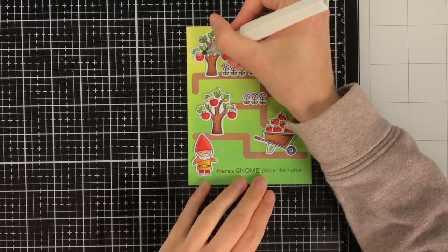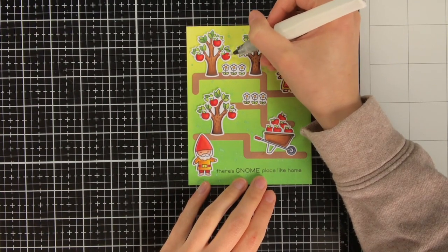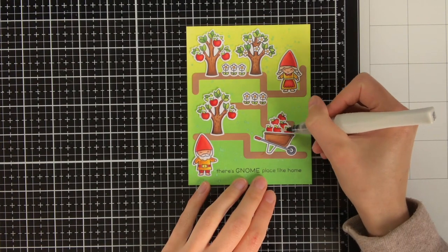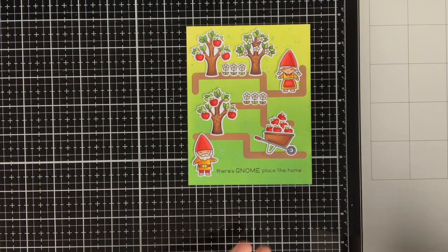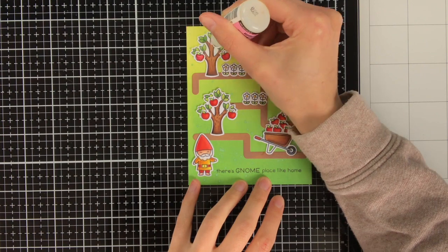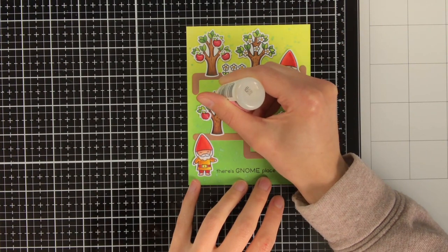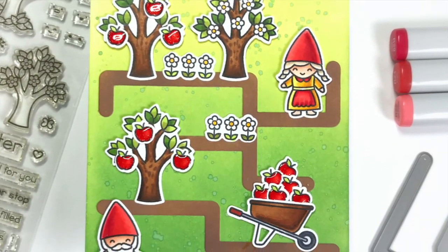For a final embellishment I always like to use Wink of Stella and Glossy Accents. I first go with the Wink of Stella over all the apples — this really gives a shimmer look. Then with the Glossy Accents I go over it next, giving a nice rounded look to the apples. When you apply Glossy Accents it can have a bit of a milky look at first, but once it has completely dried it dries completely clear. In the closeup photos at the end of the video you can see what an amazing touch the Wink of Stella and Glossy Accents can give.